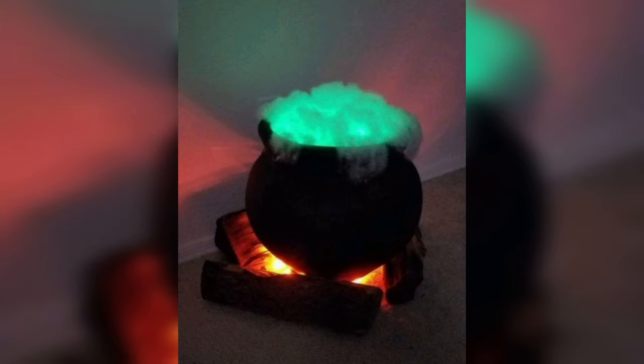Until our next mystical adventure, may your cauldron bubble and your spells always be enchanting. Blessed be.